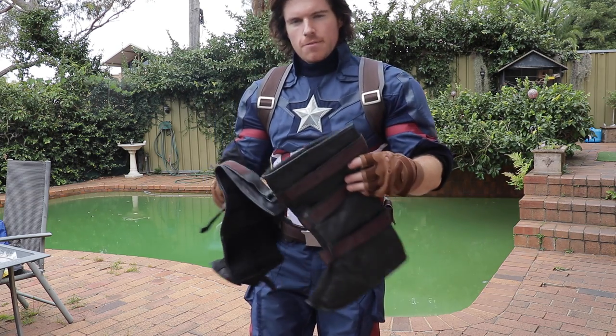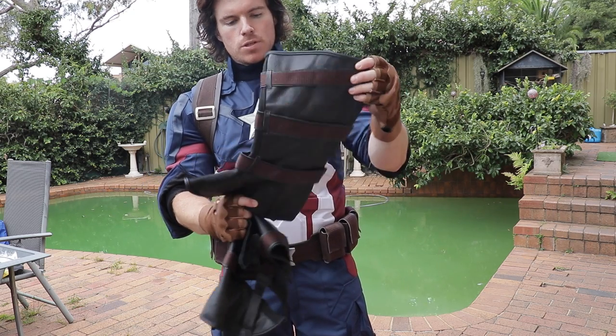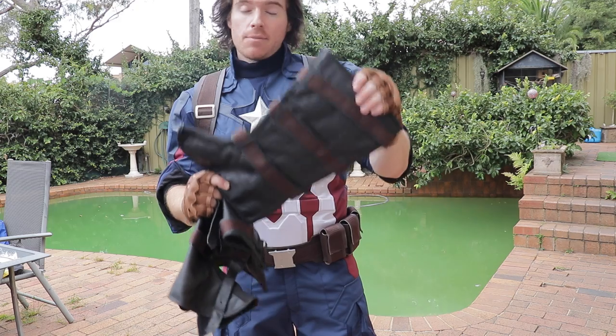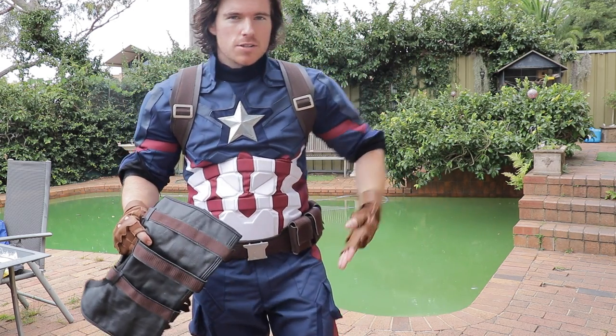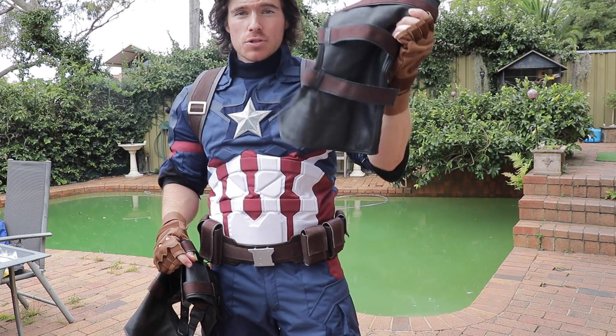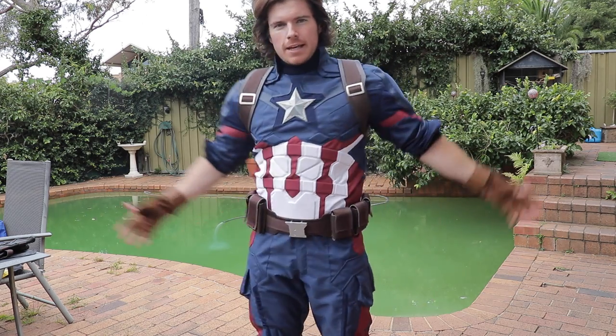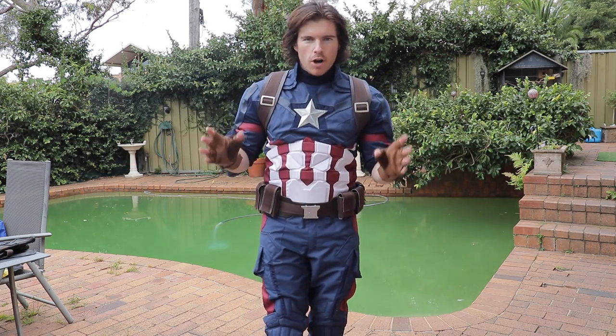I also forgot to mention that this kit from White Sheep Leather also comes with the boot covers or boot spats. Like I mentioned in the first video, I'm not actually going to be using these — I'm just going to be using the motorcycle boots as is, but customizing them to make it look as if we are wearing boot spats. Overall, as a blank canvas, this is an amazing suit, but we have a lot of work to do.